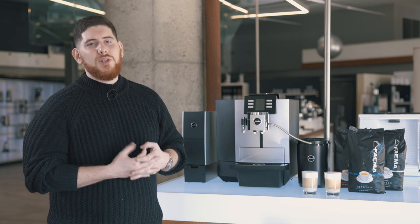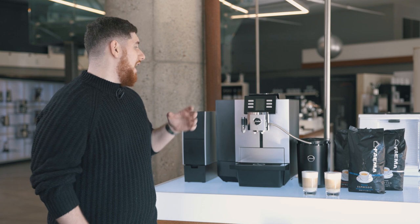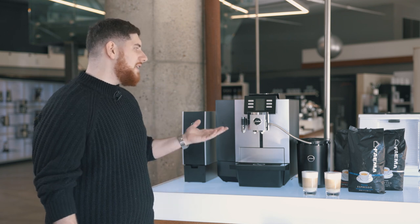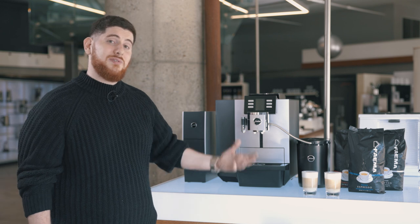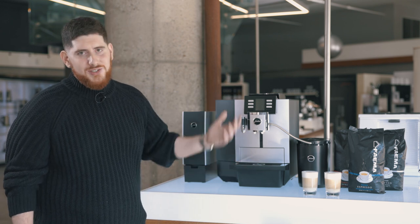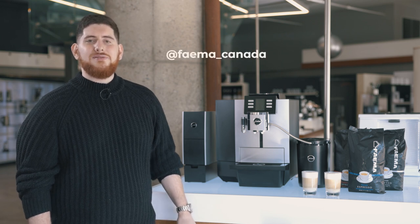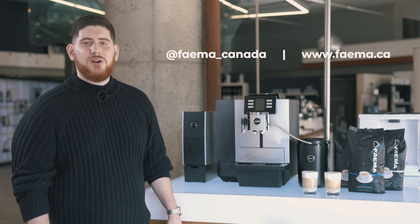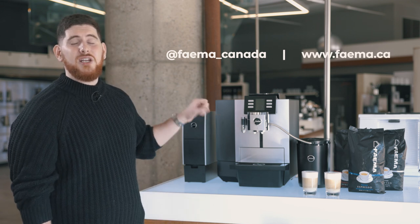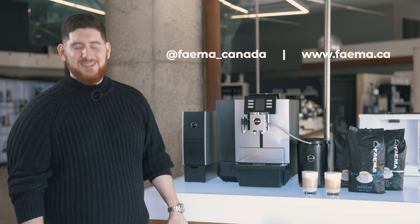In conclusion, I personally believe this is a great machine for any office, small restaurant, or cafe. I would definitely buy this — you could even put it in your home, though it is a bit large for that environment. Thank you so much for watching. Please check out our Instagram at Fiamma underscore Canada for cool giveaways and unique content, and check out our website at www.fiamma.ca for a full breakdown of all the specs on this machine.